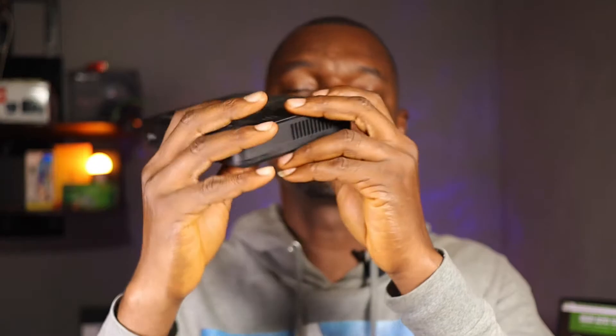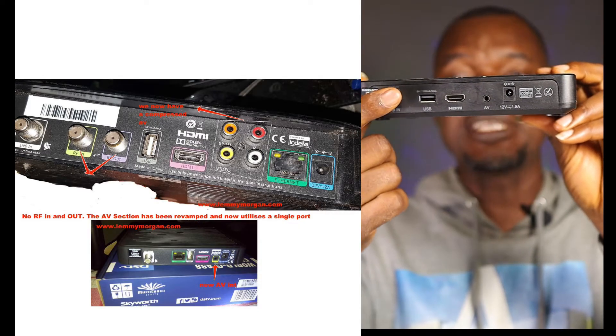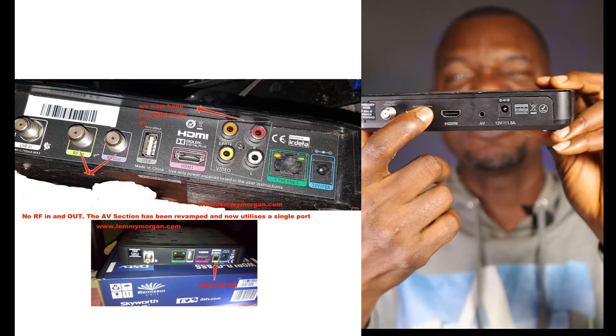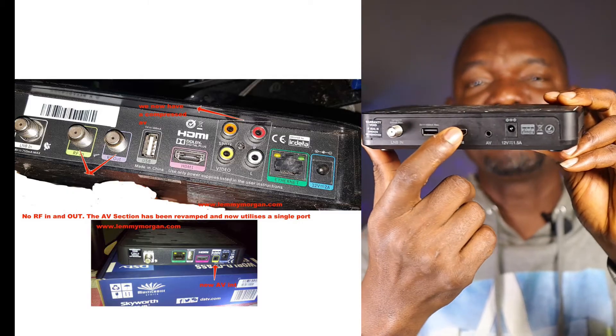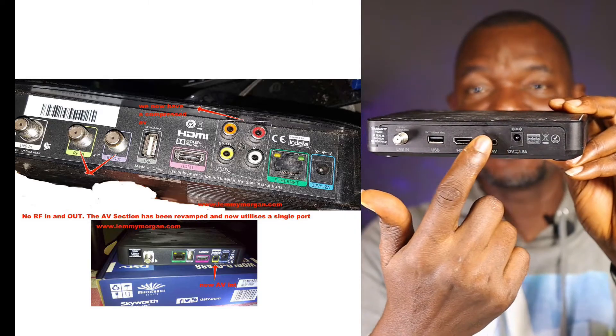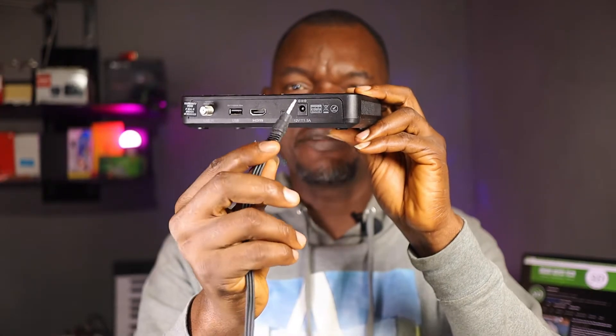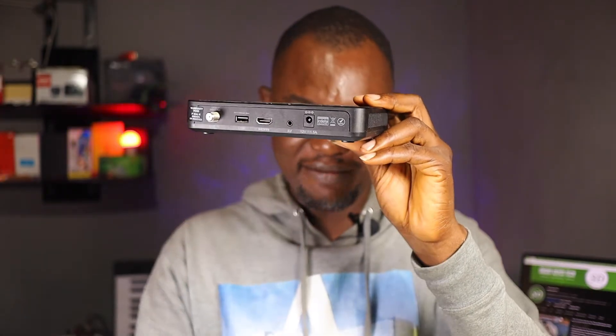Recently DSTV has removed a lot of options and brought out a new decoder called the Zappa decoder. This is what the new HD decoder looks like, and it has limited options. You have only LNB in, which is RF in, then a USB input, HDMI, and an AV output that requires a 3.5mm plug to access. And that's about it on this decoder.